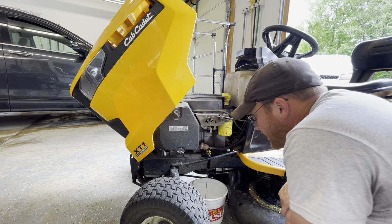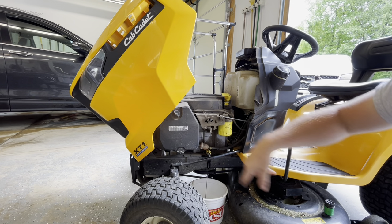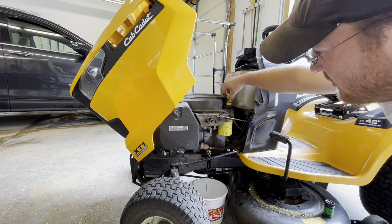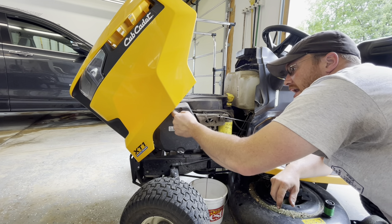Now you can see how slow it drains — it'll take a little while for that oil to drain out. So while that's draining, we're going to change the air filter. Make sure you take the cap up so that way it can breathe. As you can see, it starts to slow down a little bit — make sure it can flow out easily. We're going to change this air filter while we're at it.